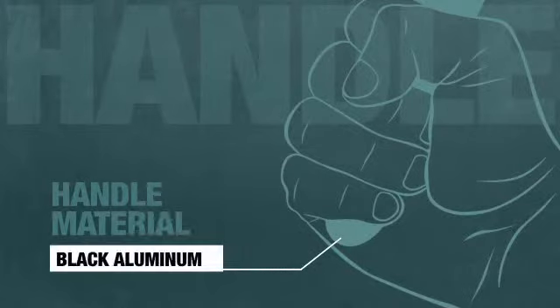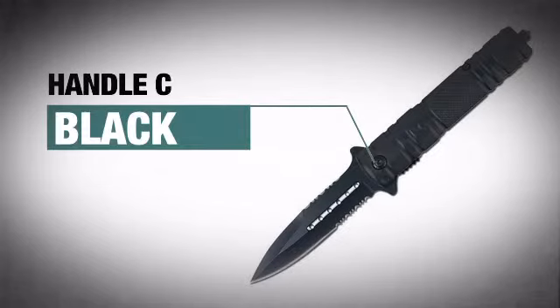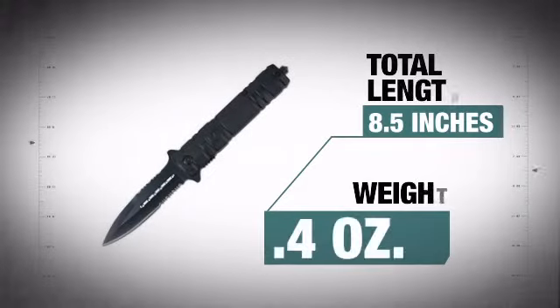The comfy, robust handle provides ultimate traction and features an awesome black finish. At a total length of less than 9 inches, it has that high quality construction that is easy to handle.